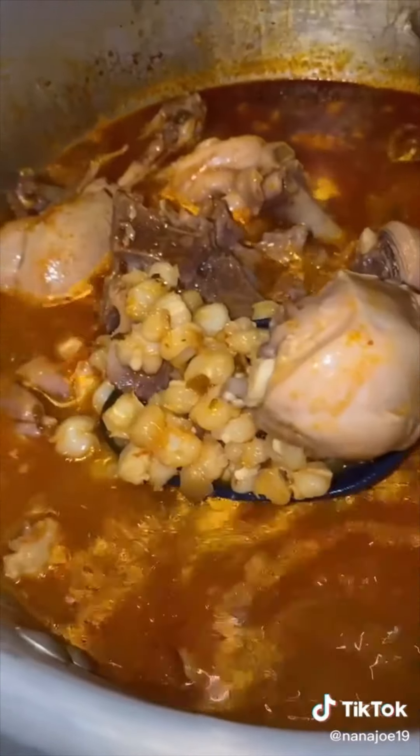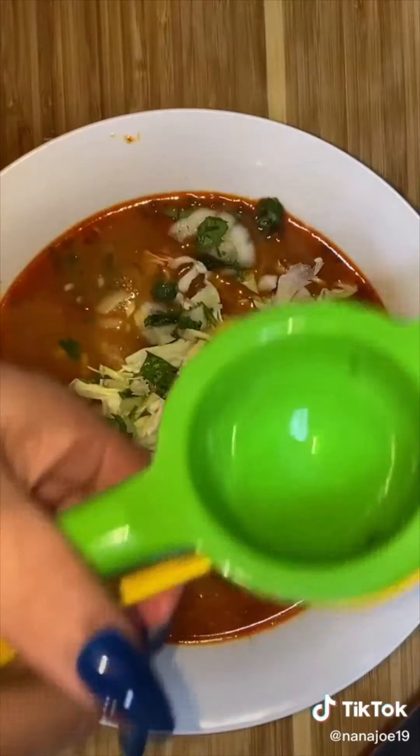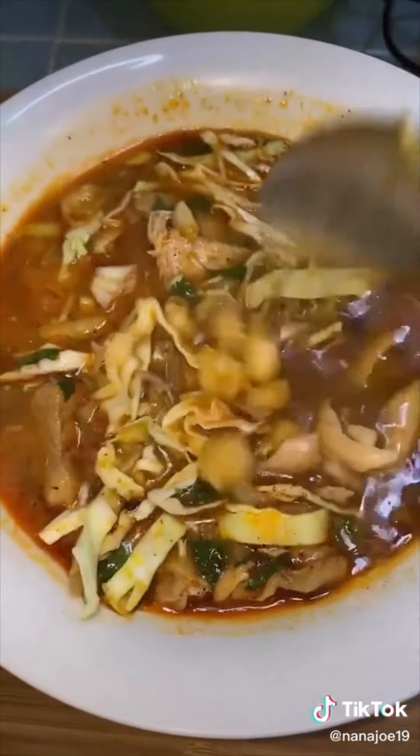Cover it up and let it cook for another 30 minutes or until my chicken is fully cooked. And that's it guys — our pozole is ready. Now we're going to serve with our favorite toppings. I'm adding some repollo, cebolla and cilantro, a little bit of lemon juice, and some chili oil. And if you want your, um, belly to burn, just add a little bit of habanero. Hope you like this recipe.